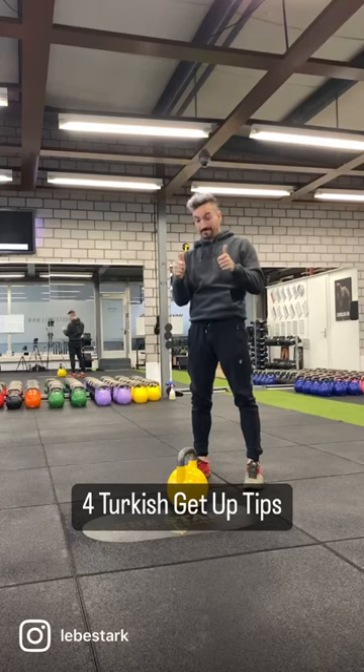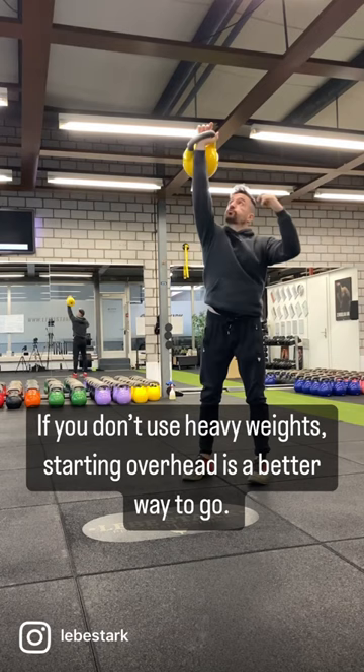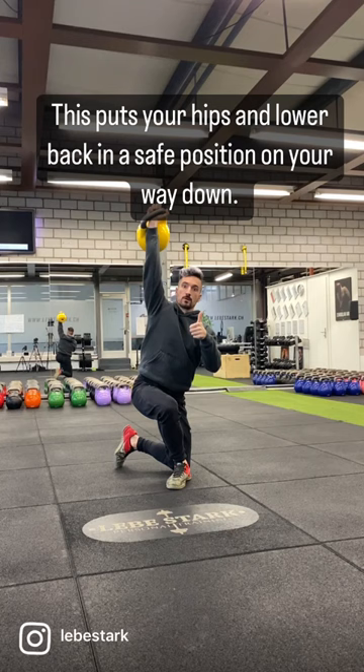Four Turkish get-up tips. Number one: start overhead. If you don't use heavy weights, starting overhead is a better way to go. Number two: do a curtsy lunge. This puts your hips and lower back in a safe position on your way down.